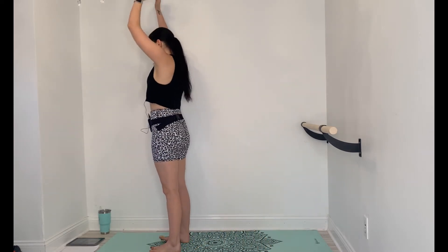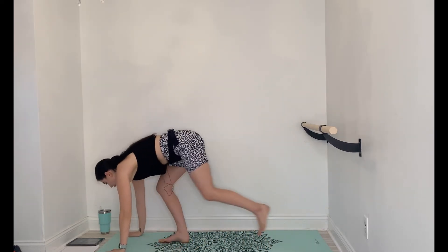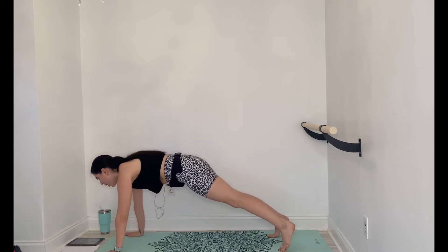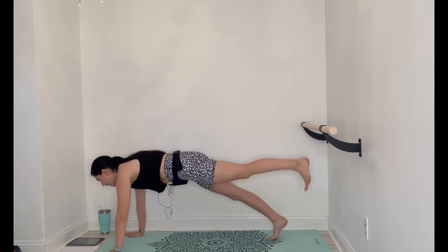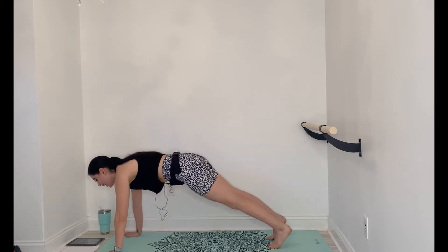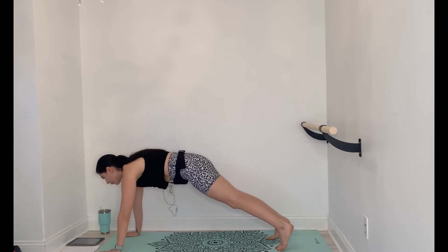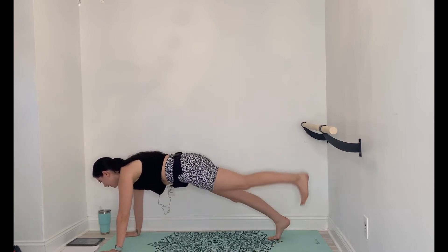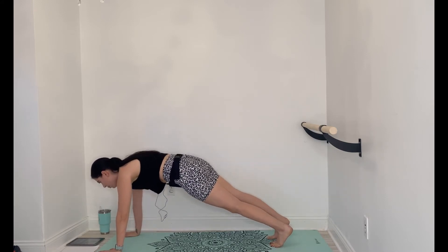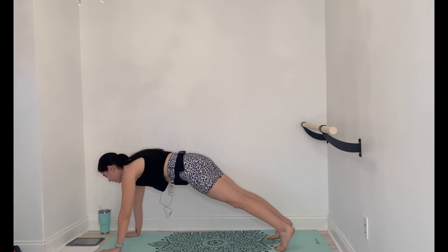Raise the arms up, here we go. Step it back, plank. It's tap, tap, leg, leg, tap, tap, leg, leg, tap, tap, leg, leg. You got it, 15 seconds. Make sure your hips aren't opening up as you tap.